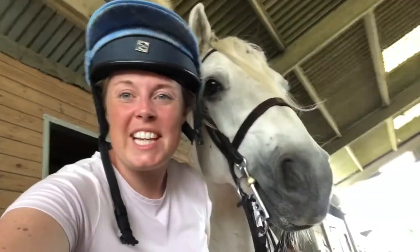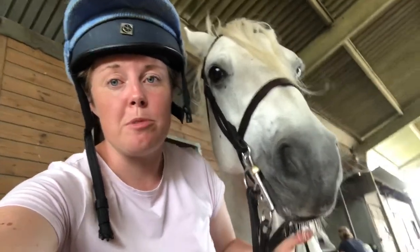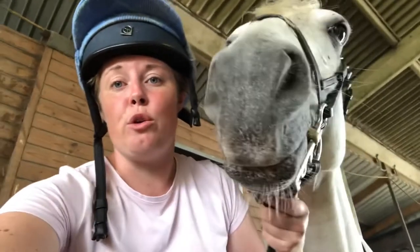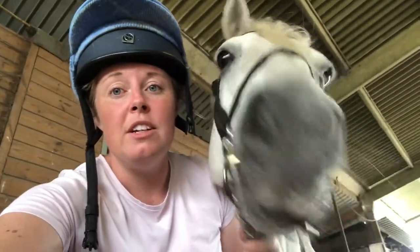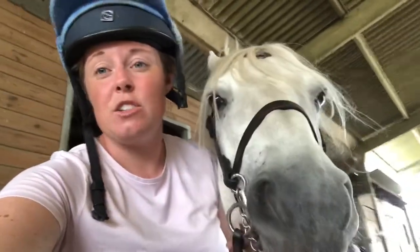I'm riding my lovely Connemara pony Will side saddle because he is a good boy to ride in it. You need a pony with smooth movement who's quite comfortable — you should be able to ride them without stirrups easily and not be bounced out of the saddle. He's also very round and soft in his contact; if you have a horse that puts their head up it's very uncomfortable for both of you. Will would not have been the sort of horse originally ridden side saddle — he would probably have been used by a farmer for everyday chores. The sort of horses ladies would have ridden were the thoroughbred hack riding pony types — big, beautiful, elegant horses.